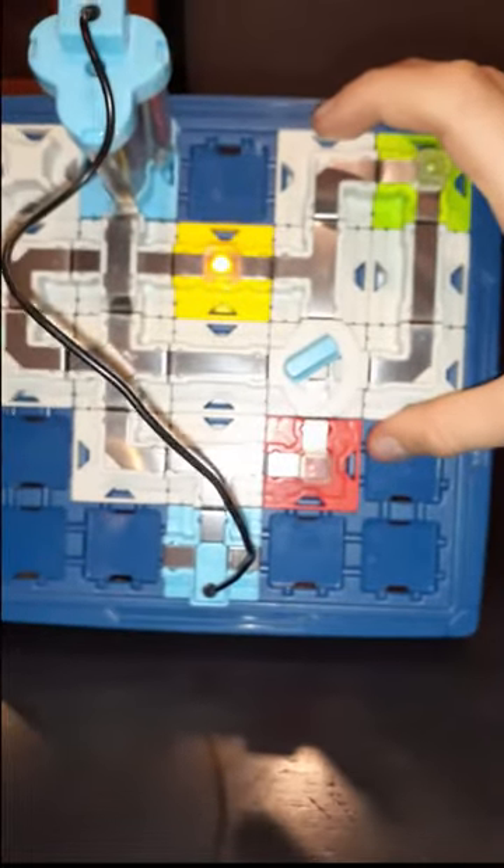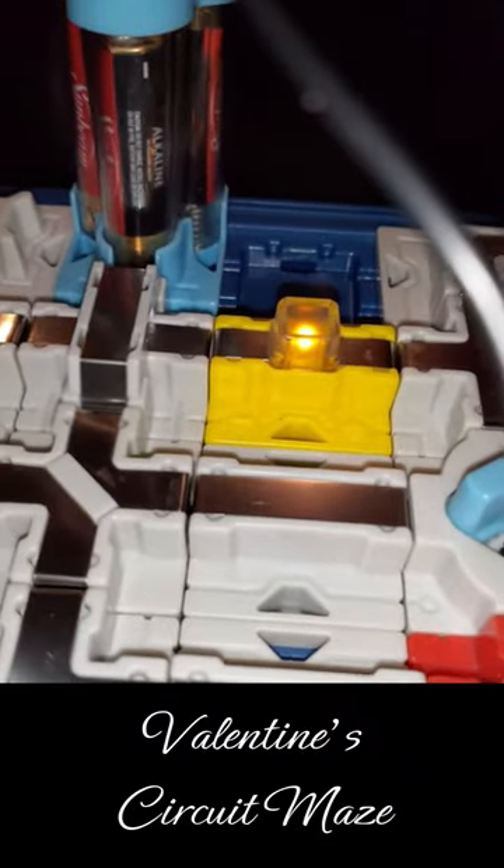If you didn't guess, this is a Valentine's Day structure. I'm sorry it's so loud — I'm filming this at the restaurant. Bye.